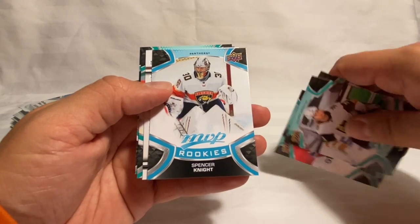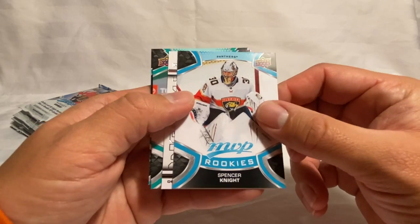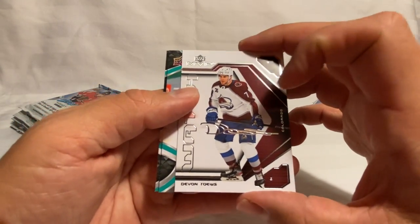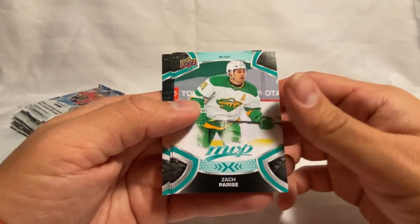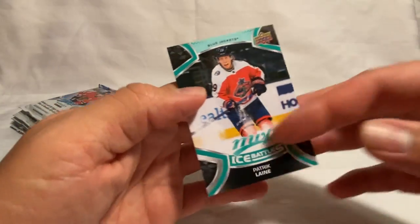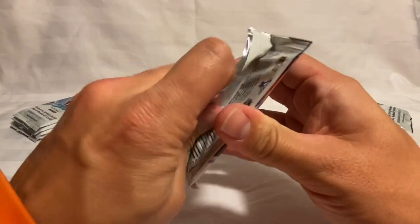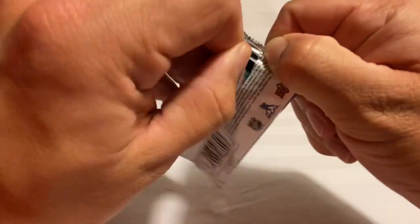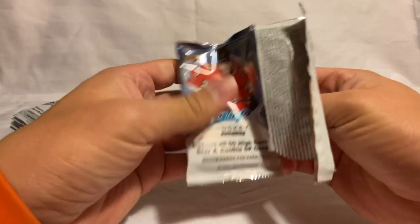Behind Spencer Knight we've got a Devon Toews MVP Watch. Then Zach Parise, Wiercioch, and a Patrick Volnek Ice Battle. Next pack — got Torey Krug, Ovechkin, Gabriel Landeskog, and then we've got a gold Heart Attack of Sebastian Aho. It's a little shinier than the normal one — these aren't numbered or anything but that gold parallel version is pretty nice looking.